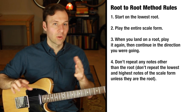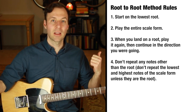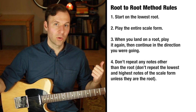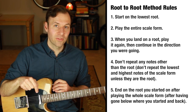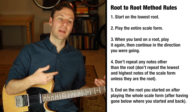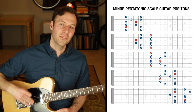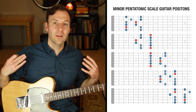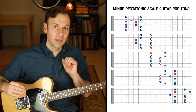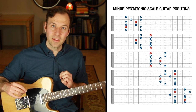We don't repeat any other notes, so don't repeat the lowest and highest notes of the scale unless they happen to be the root. The final rule is that we end on the same root we started on — after playing the entire scale form, play any notes below the root as we come back down, then come back up and land on that same root. Now I'm going to demonstrate it so you can hear and see it with all five minor pentatonic scale forms.